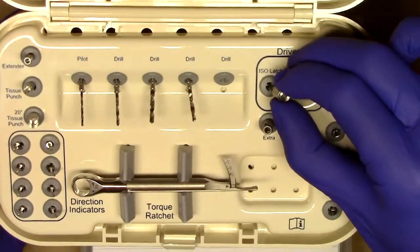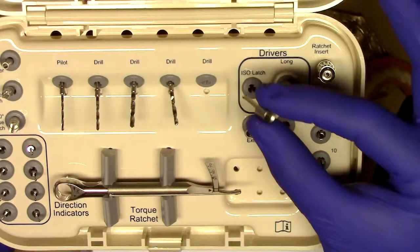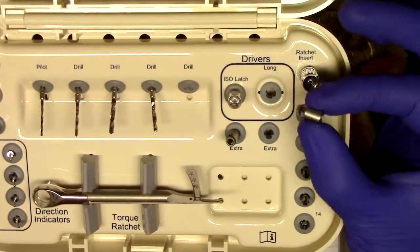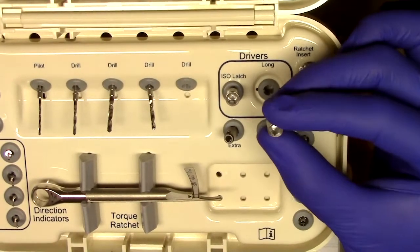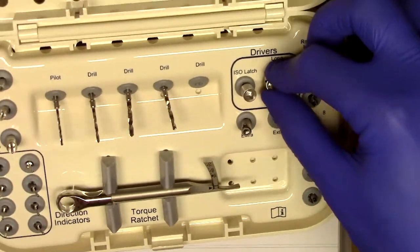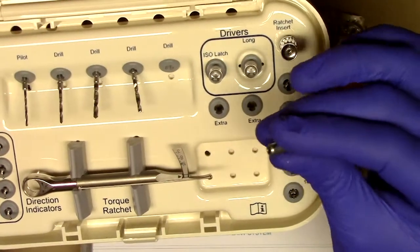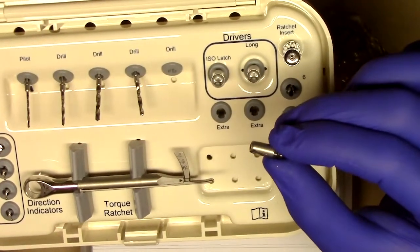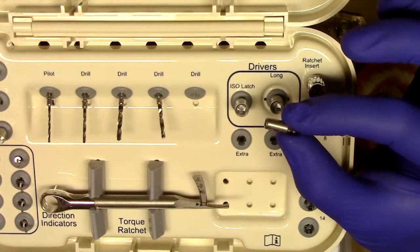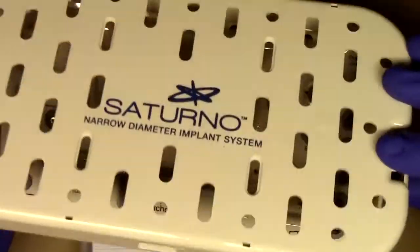For your straight Saturno narrow diameter implants, we have an iso latch driver that will go into your handpiece. And then also for the manual insertion of the straight Saturno implants, we have the driver that goes into the manual torque wrench. We also have a direct driver, which is used for finite and very detailed positioning of your angled Saturno implant. That describes our surgical kit.